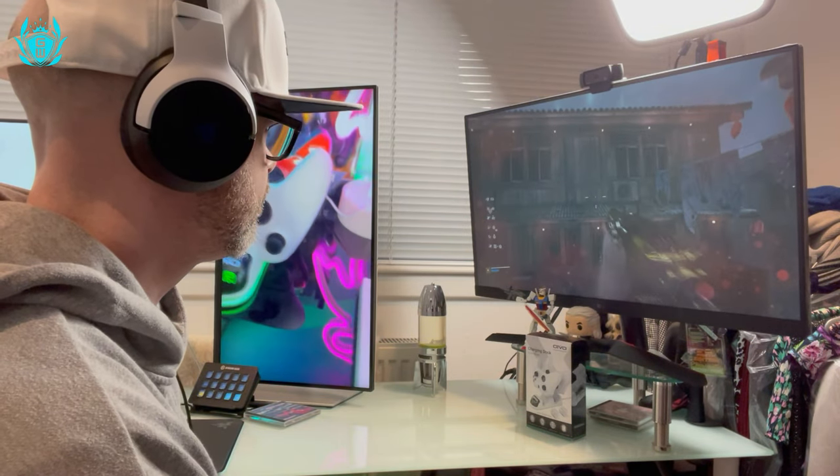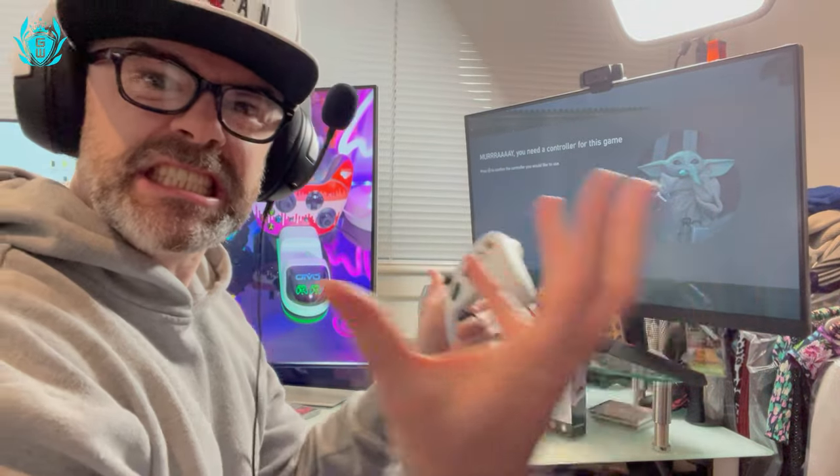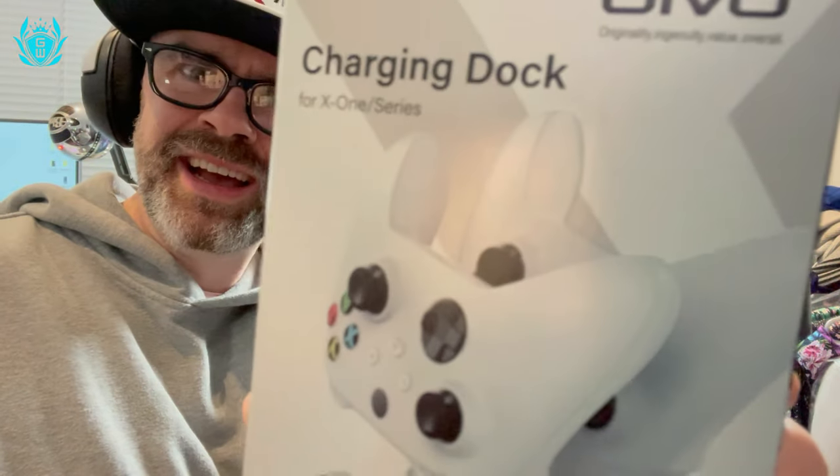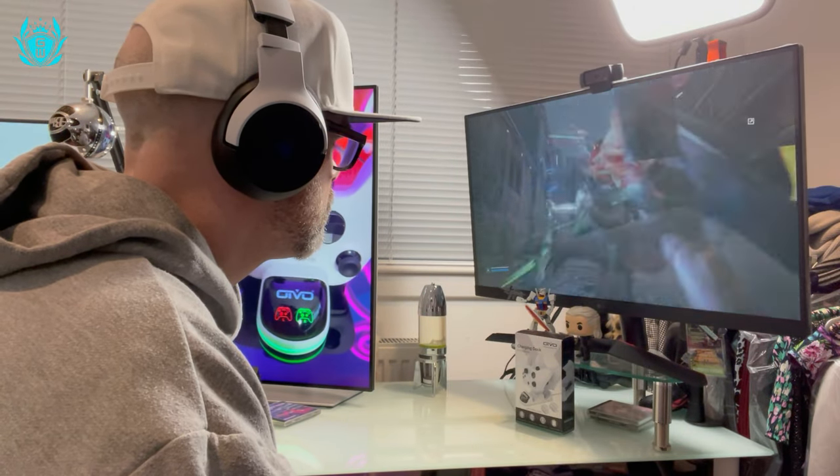Why does my controller always die right in the middle of a boss battle? Wait a minute — I have the Xbox controller charger by Oivo. Big thanks to Oivo for sending me this to check out, otherwise I'd be in trouble as I've got a boss battle to win.